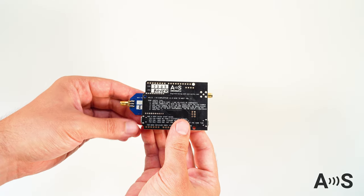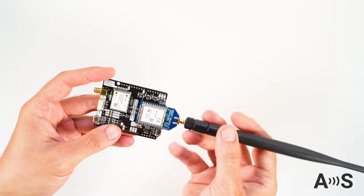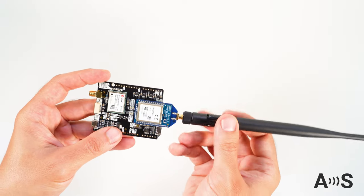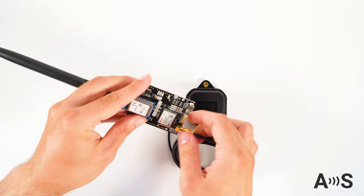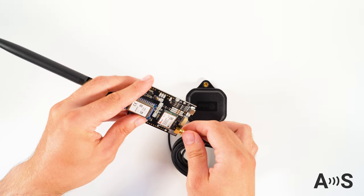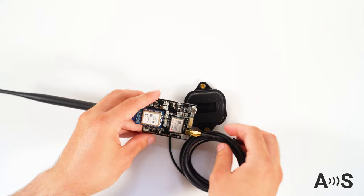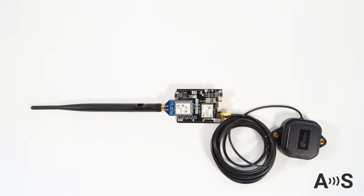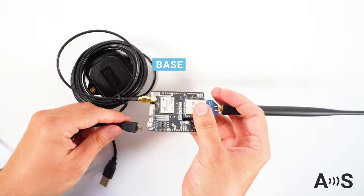To set up your base, connect the radio antenna to the radio. Take the GNSS antenna and connect it to the RTK board. Ideally, you should try to install the base station antennas in a location with a complete view of the sky. This will also help for the radio communications, which require line of sight between the base and rover in order to work.